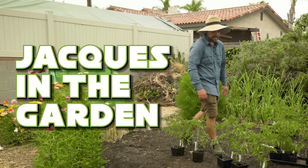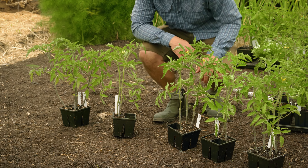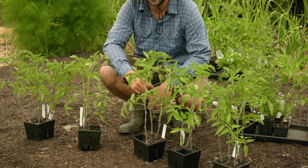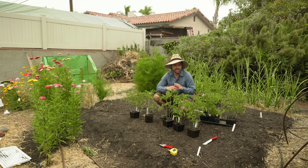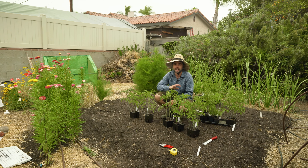Welcome back to Jacques in the Garden. Today we're going to be planting indeterminate tomatoes in ground in this bed. So let's go over all the details of what I'm doing, how I prep this area, and the different varieties that I'm growing here, which are going to end up being 15 different tomato varieties.